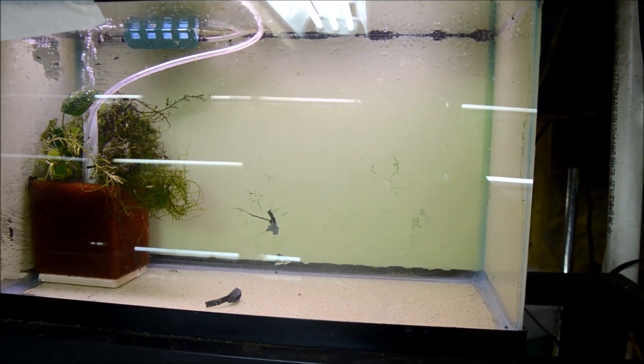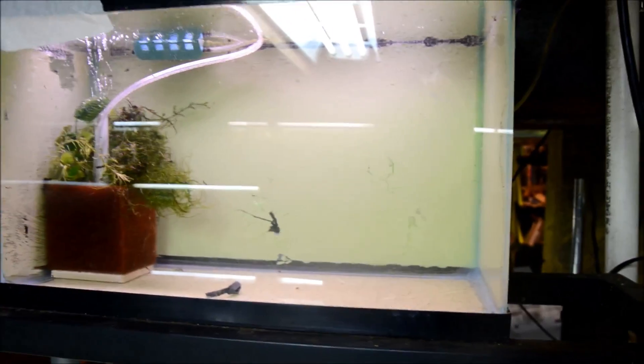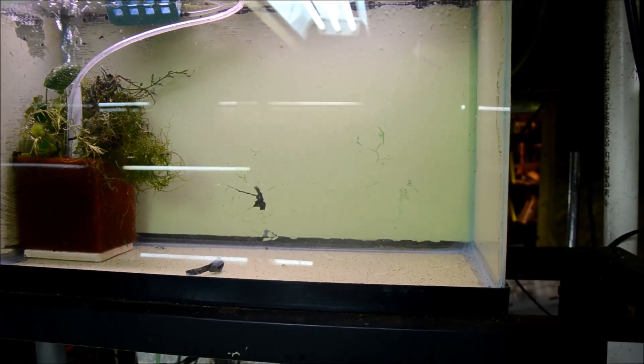This is basically what a reset quarantine tank looks like — bare bottom, sponge filter, minimal plants, and very clean. I have them set up all over the fish room like this.